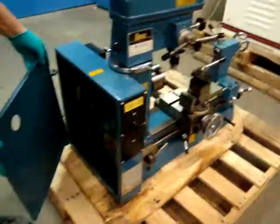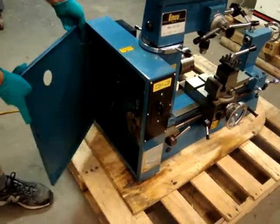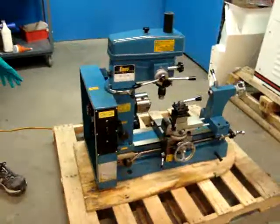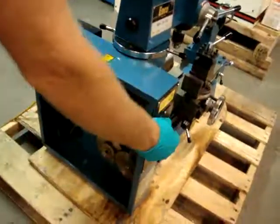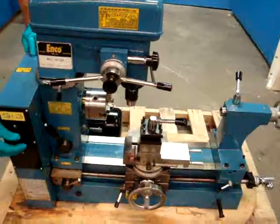This door just came off — I'm going to put it back on here for you. It's got some paint scratches and a little bit of oil leaking in the gearbox area, not a big deal. We're going to fire it up for you. We tested all the components.